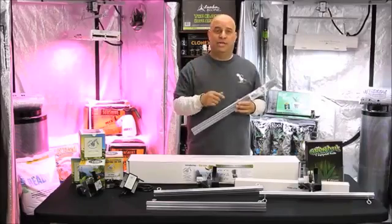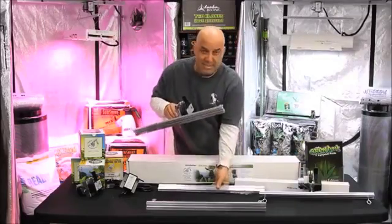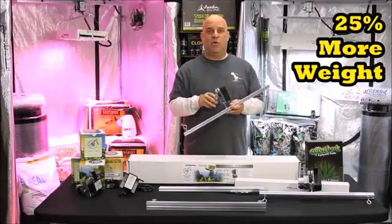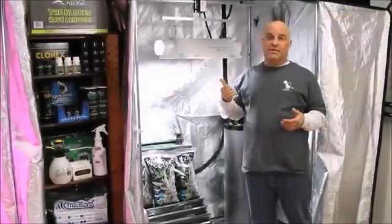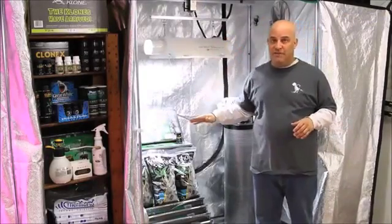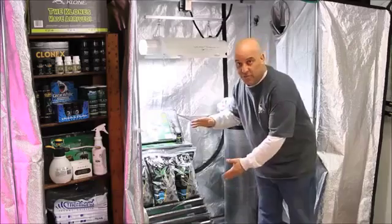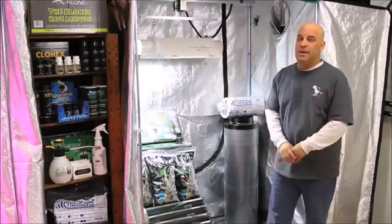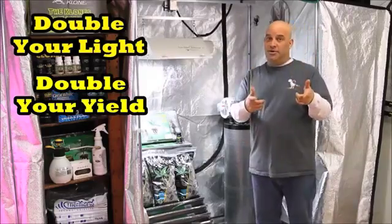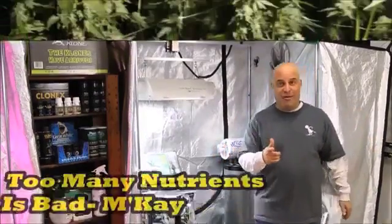While you probably think nutrients are going to get you more weight, let me tell you, moving your light — a light mover — will get you 25% more for like 7 watts worth of electricity. So now, instead of your light being 4 feet away, because you're moving it, you can put it 3 feet away, take advantage of the extra penetration, and the extra space at the end of your garden. Remember: double your light, double your yield; double your nutrients, kill your crop.